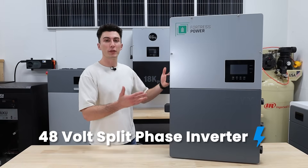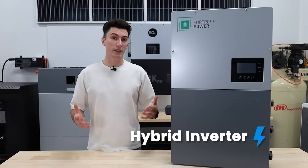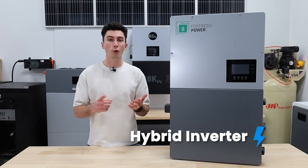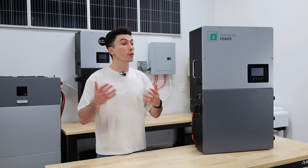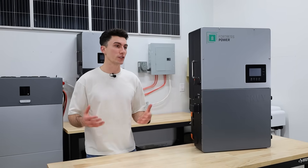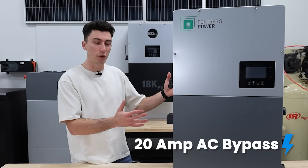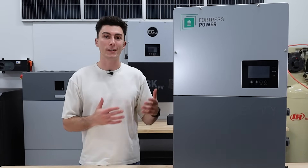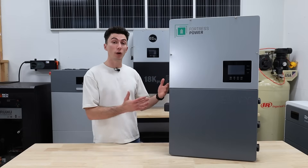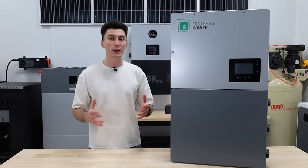It's a 48-volt split-phase inverter, meaning it does 120 and 240 volts of output. It's a hybrid inverter, meaning it's capable of running completely off-grid, doing grid assist, or even selling power back to the grid. It's got a solar input of 18 kilowatts, and similar to the EG4, it recommends an array of 21 kilowatts to take advantage of that full capacity. It does have a 200-amp AC bypass built directly into it, and it's able to charge up your batteries with 12,000 watts if it's connected to the grid. It's also got a continuous output of 12 kilowatts, and you can parallel 10 of these guys for up to 120 kilowatts of power.